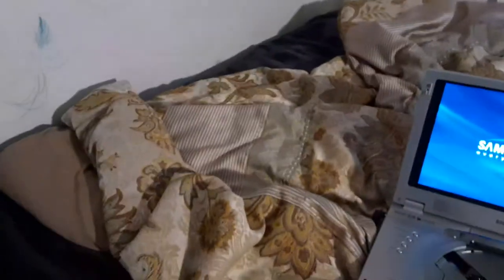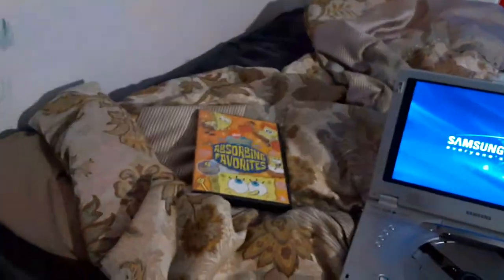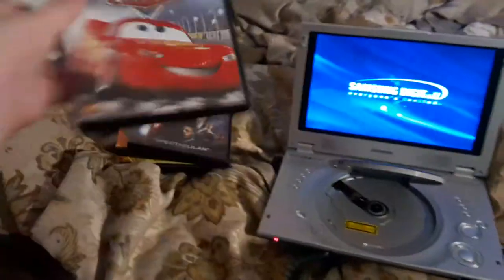Here are the DVDs I'll be testing out: SpongeBob SquarePants Assorted Favorites, It's the Great Pumpkin Charlie Brown, Iron Man, Cars, and Open Season.